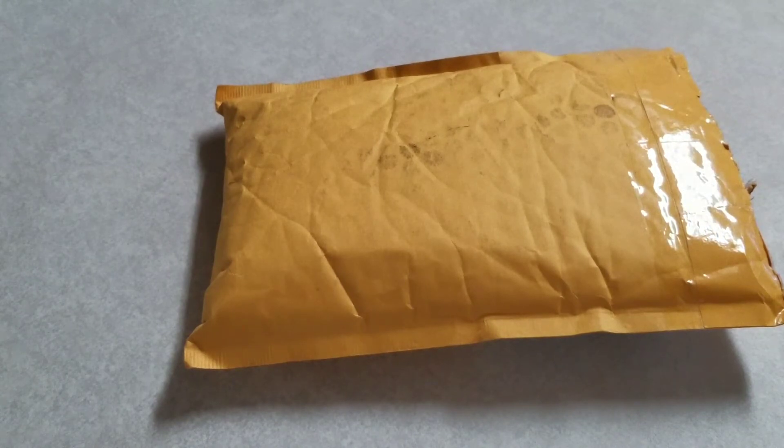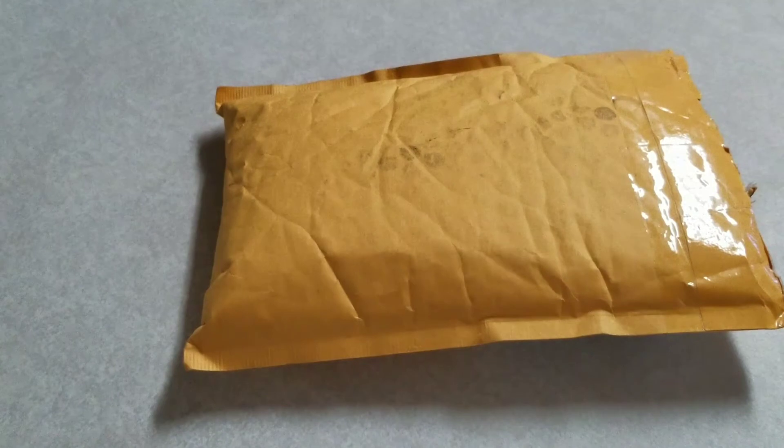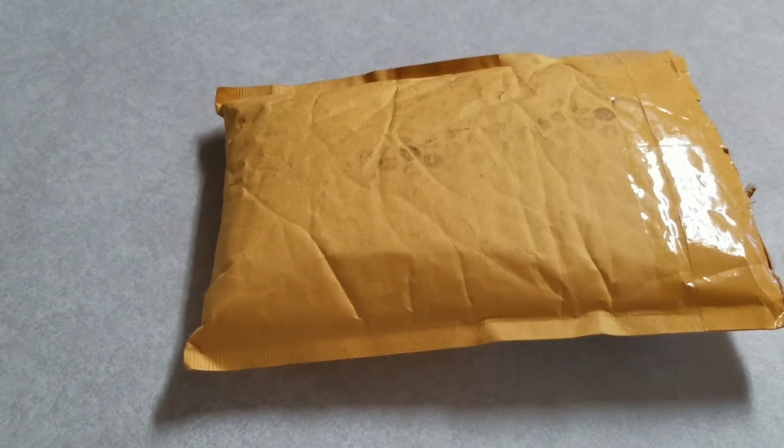I kind of wanted to open it live, but I also didn't want to in case there's any personal information. And this is what I was kind of expecting, because he briefly did mention it. He said: 'Hey T-Square, how's it going? Here are a few coins for your giveaways.'